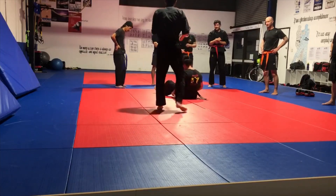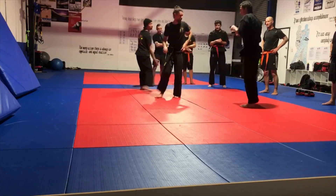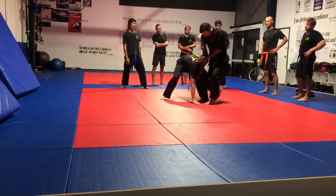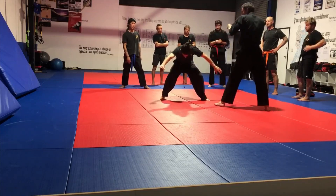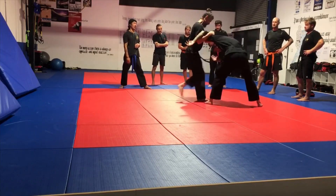We're going to do a lot of things from there. So the sequence is: arm bar, up and lock him up. Fake it, arm bar, lock him up. Fake the knee, then we go.